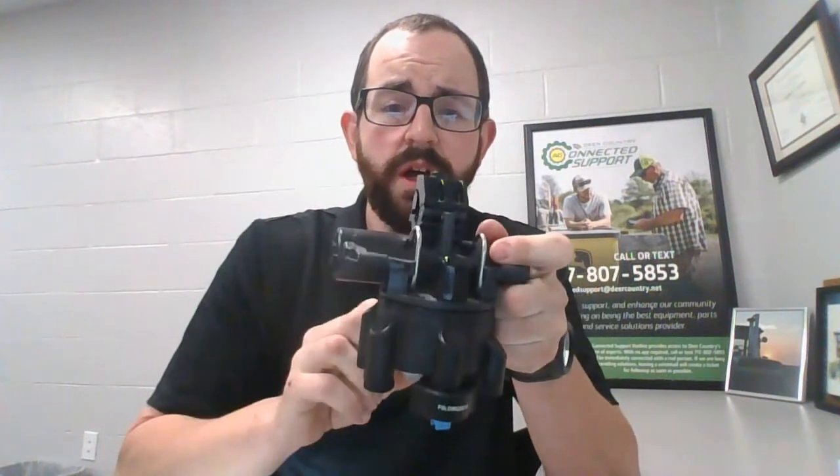In this video I want to cover some common questions about how ExactApply nozzle bodies work. When mounted on the sprayer, the clamp goes towards the front. The solenoid on the left is solenoid A, the solenoid on the right is solenoid B, and then we have nozzles.